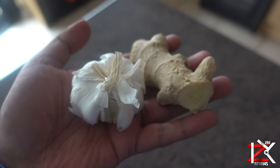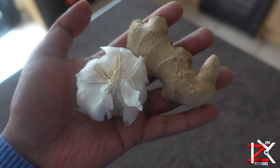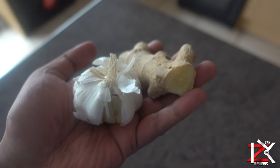Ginger or garlic — add a small raw piece, or extract its juice and add it in your tea. These both carry a substance with powerful medicinal properties that you can search online.